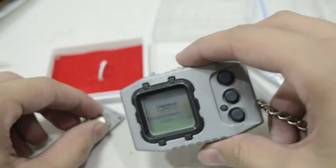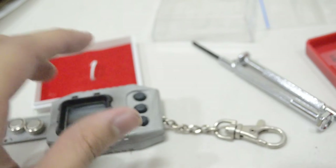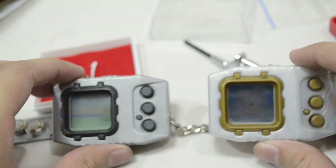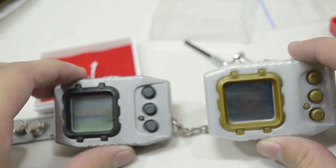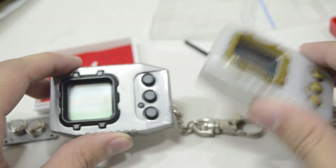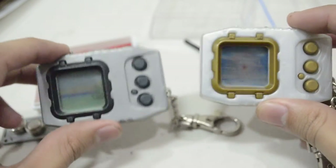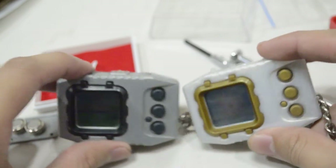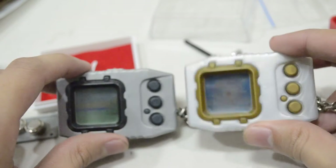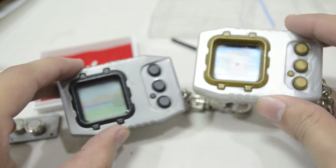What I'm planning for this Digivice is to play with it along with the Pendulum Zero, which contains the Agumon and Gabumon line. When we get the Mega evolution of this and a WarGreymon, we're going to try to Jogress — which is a feature in the Digimon Pendulums — to get an Omegamon or other Jogress Digimon such as MetalGarurumon.